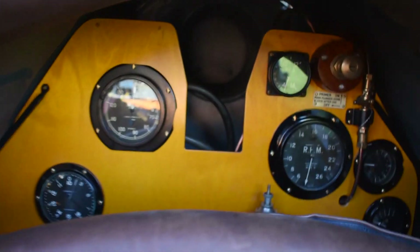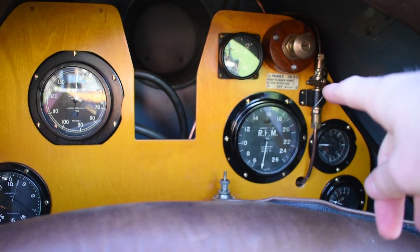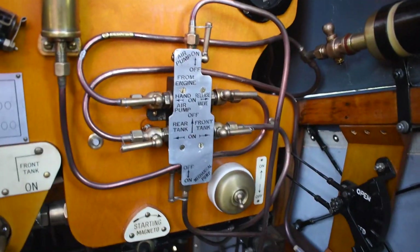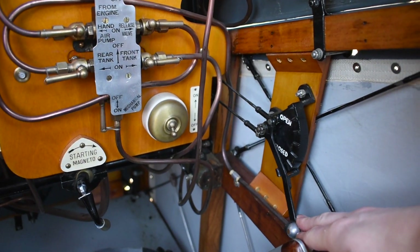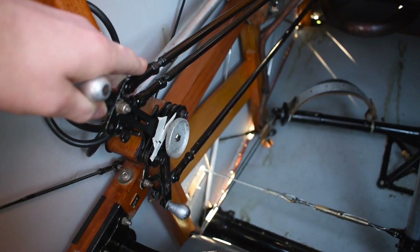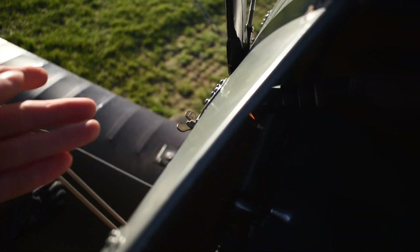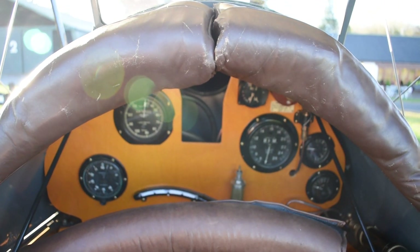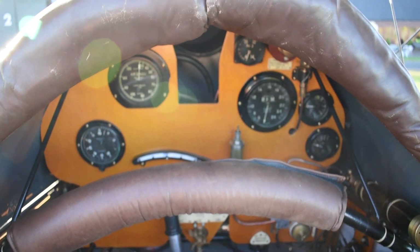Once that's done, you turn your primer off again and isolate it. With your radiator flaps set to closed so it warms up quicker, and ignition still fully retarded, you crack the throttle just a little bit. You then call switches on — flick them up for on — then call contact, at which point the Hucks turns the prop and the engine should fire up into life.